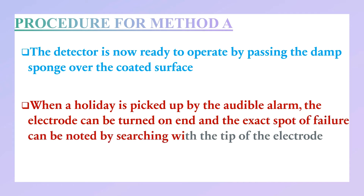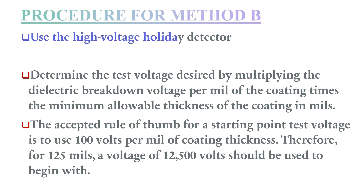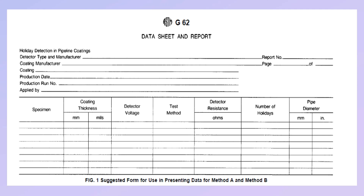The electrode can be turned on end and the exact point of failure can be noted by searching with the tip of the electrode. For Method B, use the high voltage holiday detector. Determine the test voltage by multiplying the dielectric breakdown voltage per mil of the coating times the minimum allowable thickness of the coating in mils. The accepted rule of thumb for a starting point test voltage is 100 volts per mil of coating thickness. Therefore, for 125 mils, a voltage of 12,500 volts should be used to begin with.